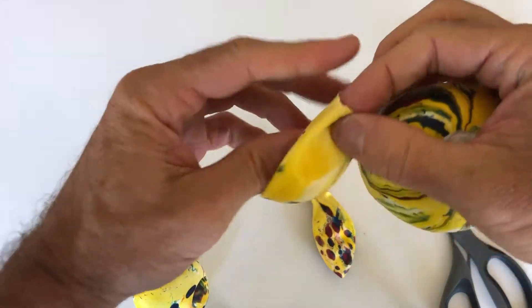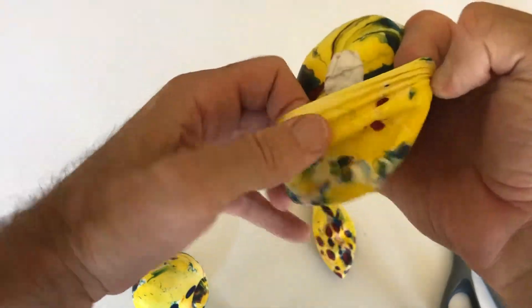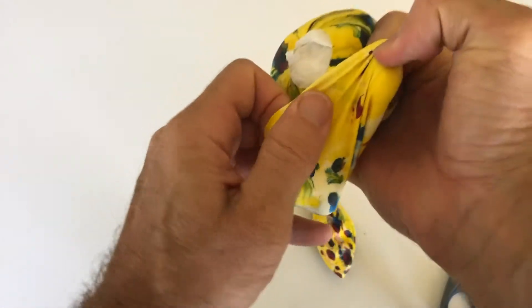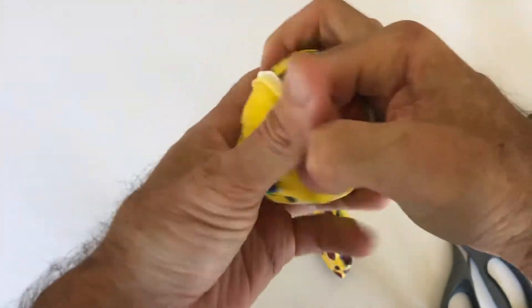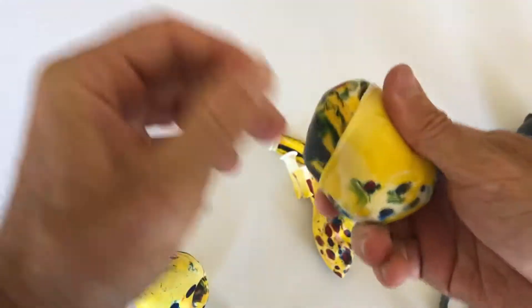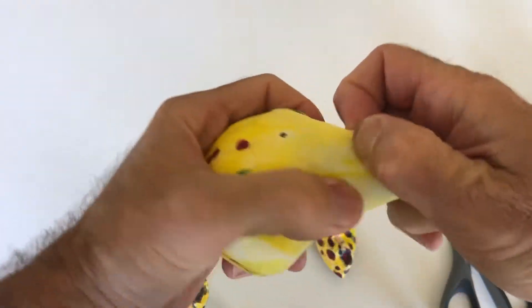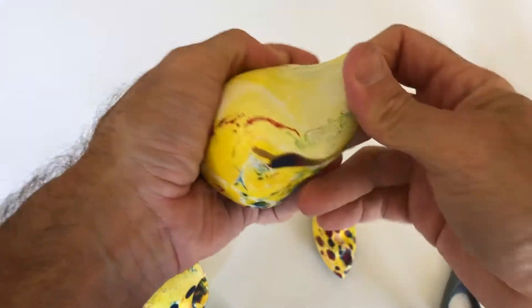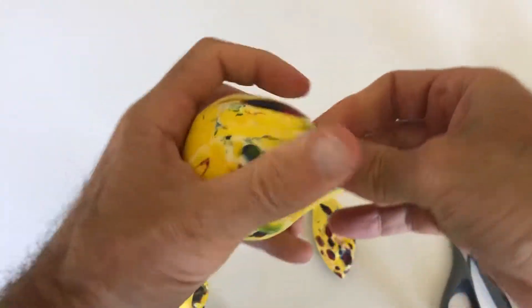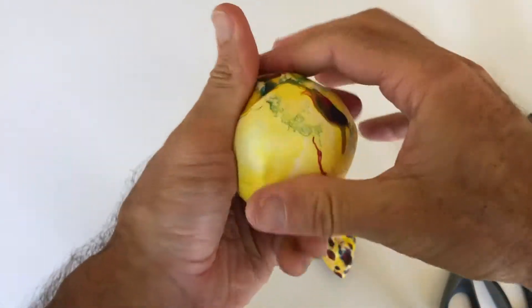Then we take the other balloon, open that up, and we're going to put this side right there. Put that hole right inside there and stretch that around — just like that. And then we have the other side covered.